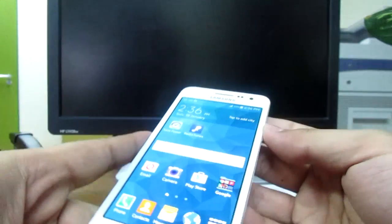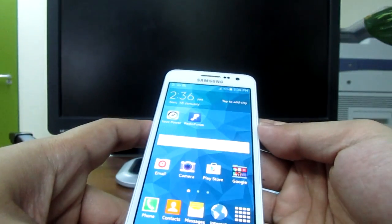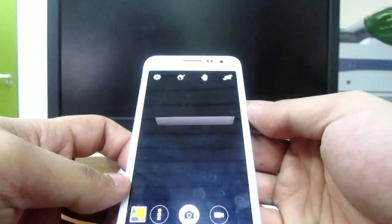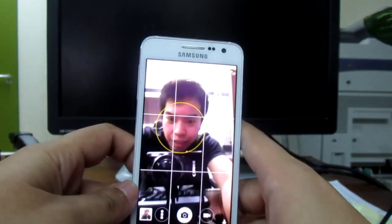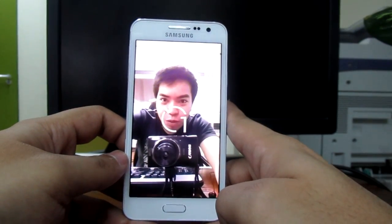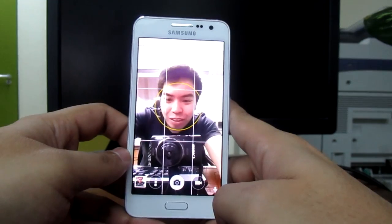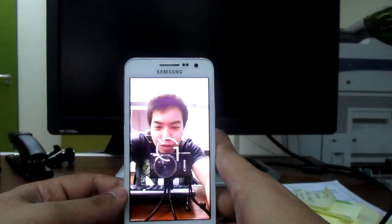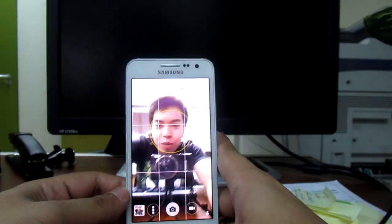When you open it, this is the selfie camera. I really love the camera of this one. It has voice activation — you just say 'cheese' and it will count: one, two.